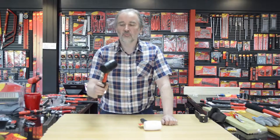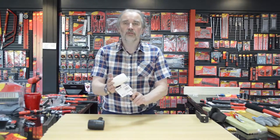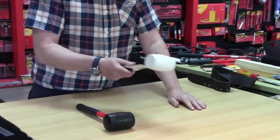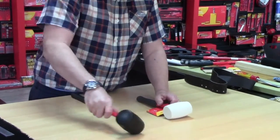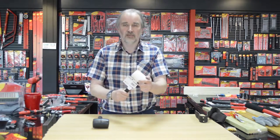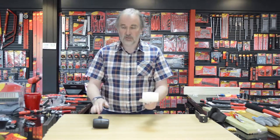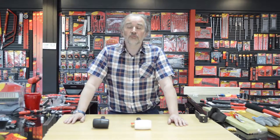The benefit of the white one is that it's non-marking. You may be tapping surfaces together, or doing tiling, and you don't want to leave a black mark — which the black mallet, if you're not careful, can do. This white one has a non-marking head, so it's ideal for applications where you don't want any risk of leaving a black mark from the rubber. I hope that helps — if not, head over to amtechdiy.com and you can ask us anything else.